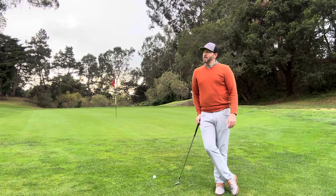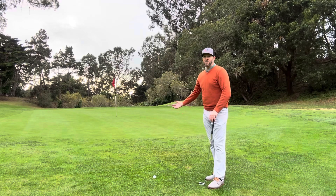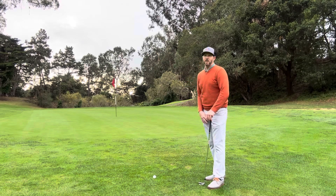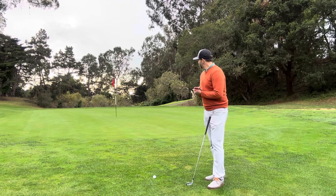So number one thing here — we've got a chip shot. I've got about five yards of green to go over and then about 10 yards of green that I'm working with. So it's maybe a 30 to 40 foot chip.